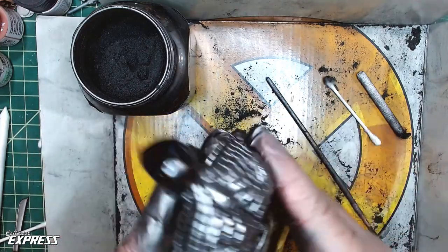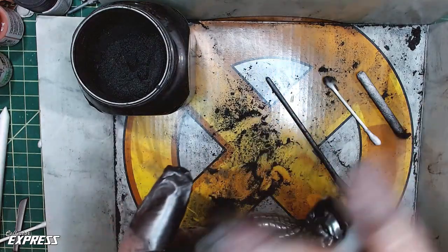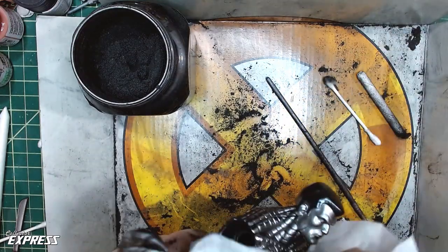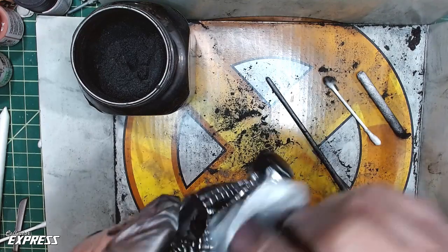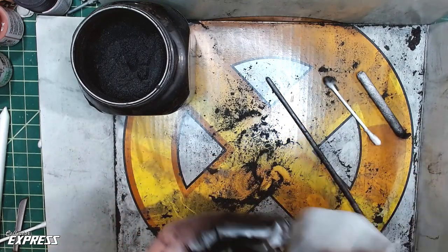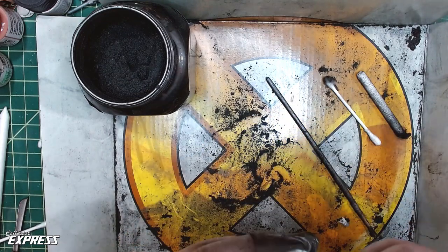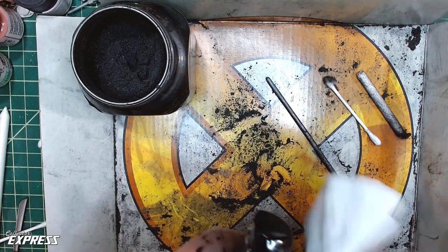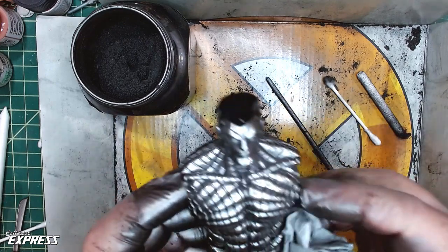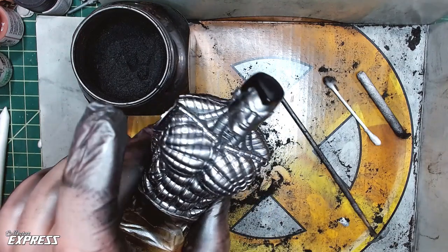Gloves are necessary during application, but once it's done, you wipe it down and the stuff does not come off on your hands. If you make sure you get all the residual powder off, it won't rub off. Now if you've got sweaty hands it could come off, but as it is, it is a nice durable finish. And it's absolutely gorgeous.